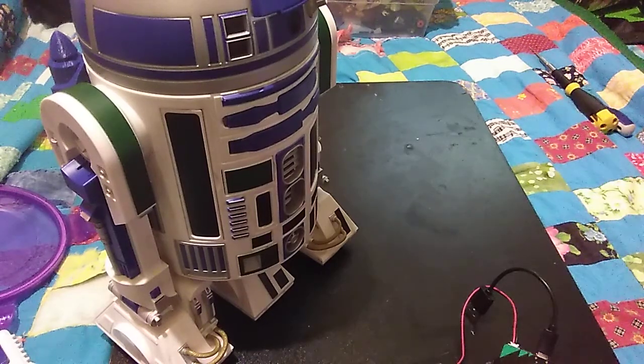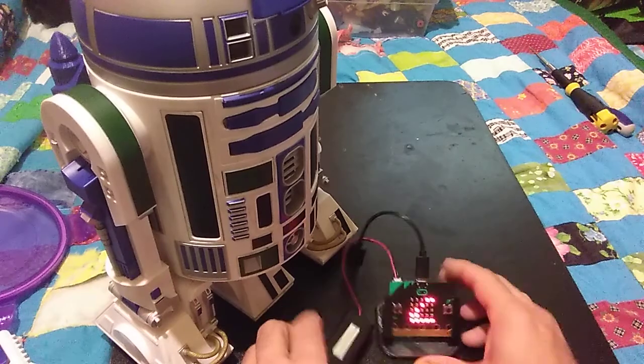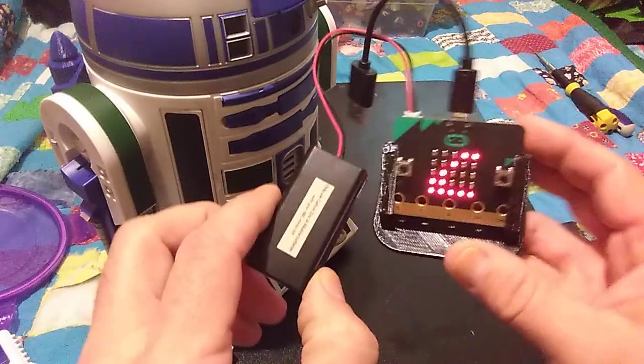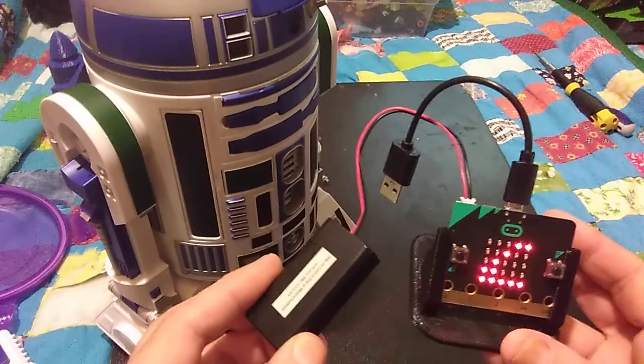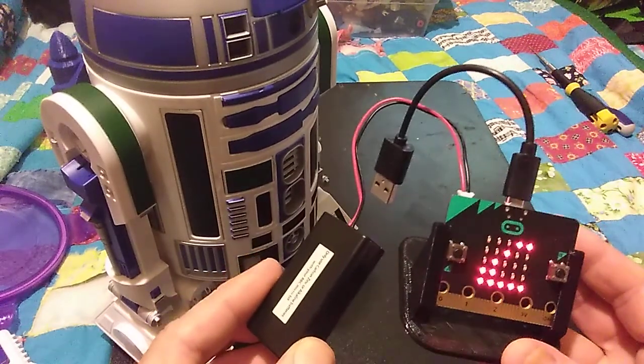Hey everybody, real quick video. I wanted to show off the beacon station that I got from Dead Boffin Society — link below — and I wanted to brag on it. This thing is cool.